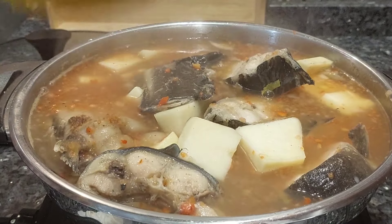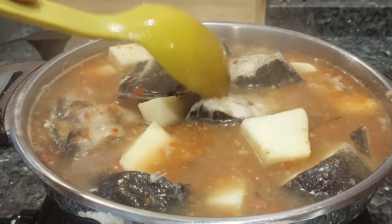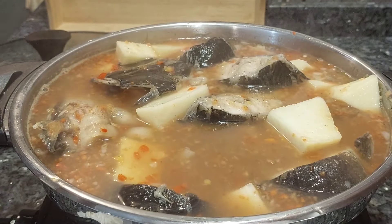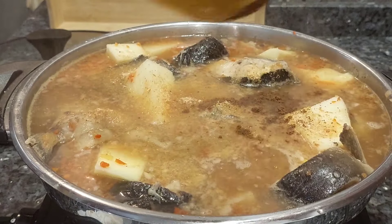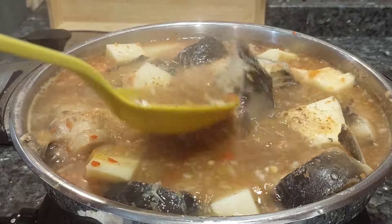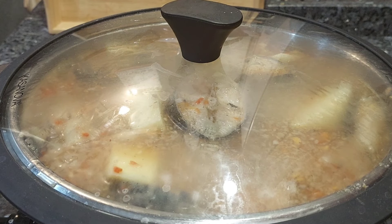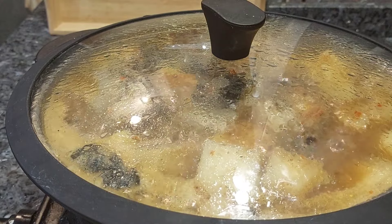I removed the fish and placed it on top to avoid it from scattering. I tasted it and found I needed just a little bit more of the pepper soup spices — the spices are very important for this soup. After adding them, I mixed everything well, covered it, and set it to cook for 10 minutes. This pepper soup took nothing less than 20 minutes total.